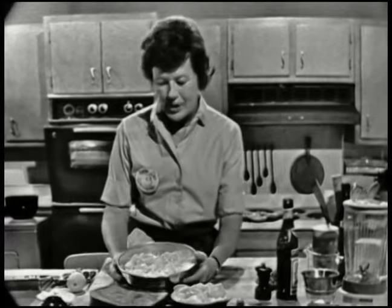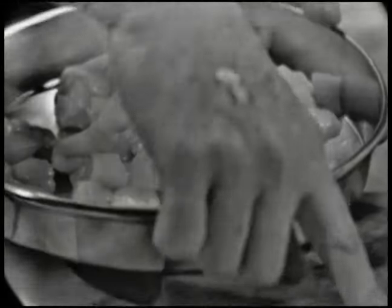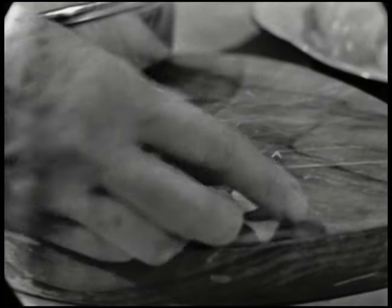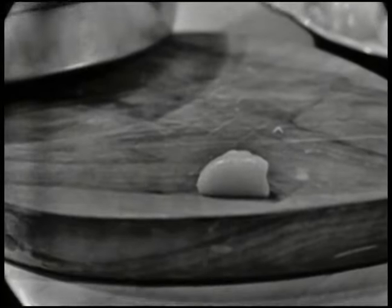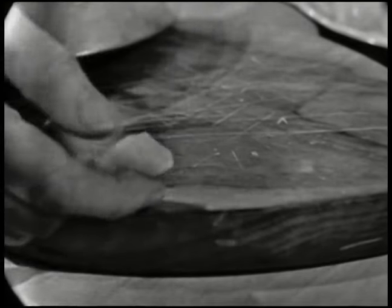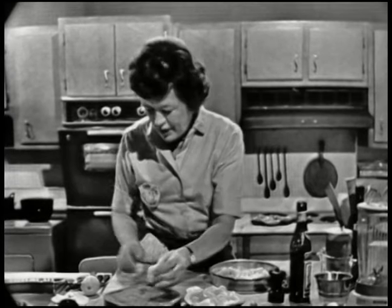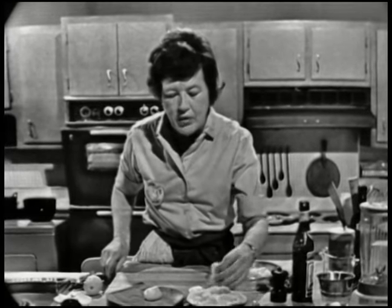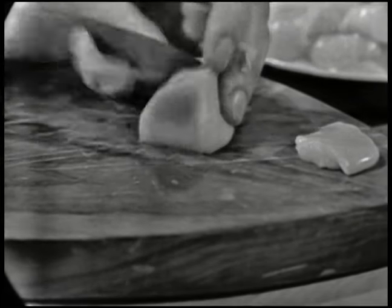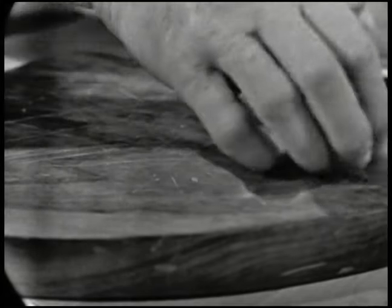We're going to do two recipes today. We're going to do some of the small scallops like this. These are not capes — bay scallops, which are very nice and quite expensive. These are just large scallops cut up into small pieces, and we will sauté them. For the large scallops, if you're going to do them in the Coquilles Saint-Jacques, you just slice them like that, because you don't want the pieces to be too large.